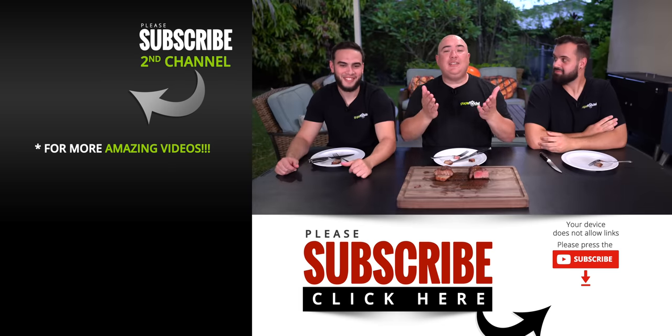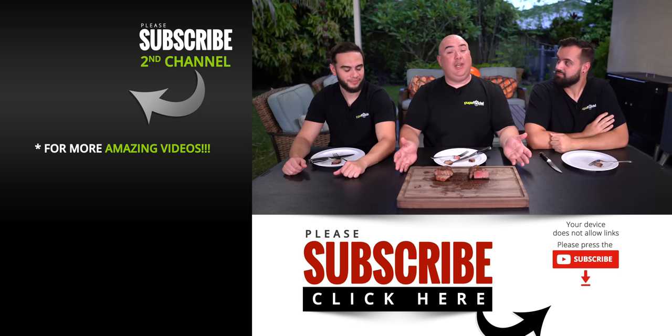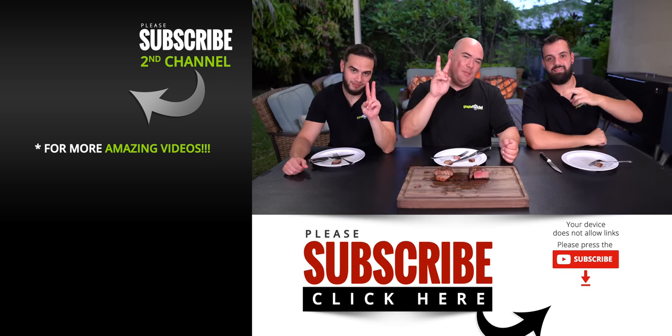Anyway guys, those are the results — I hope you guys enjoyed this video. If you did enjoy, make sure you give it a thumbs up. If you're not a subscriber, be sure to subscribe for future videos. Remember, if you're interested in anything I use, everything is always in the description down below. Thank you so much for watching — we'll see you guys on the next one. Take care everybody, bye!